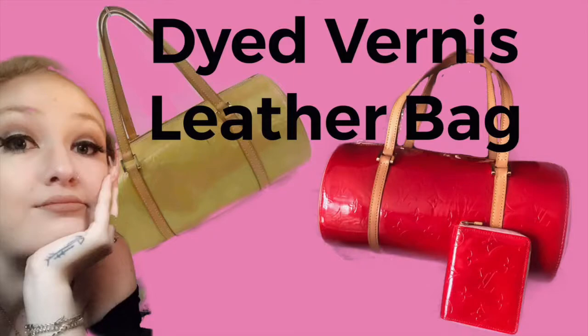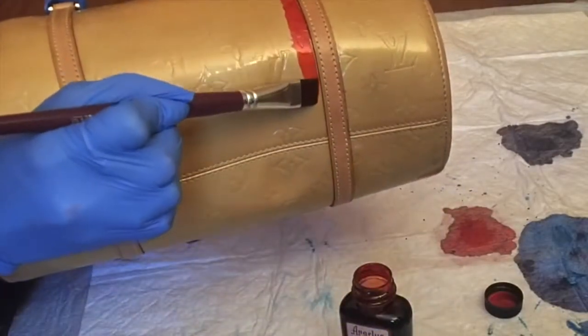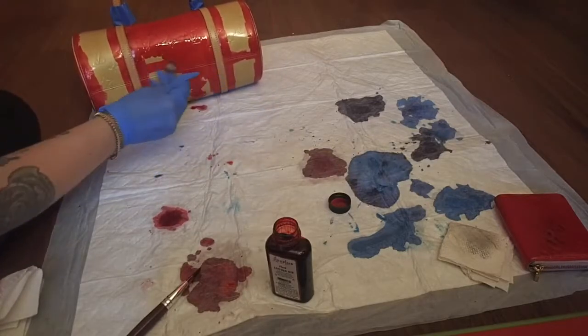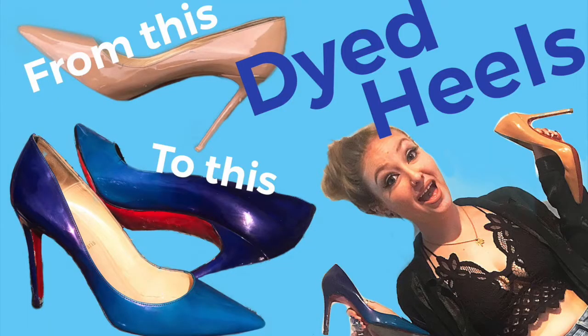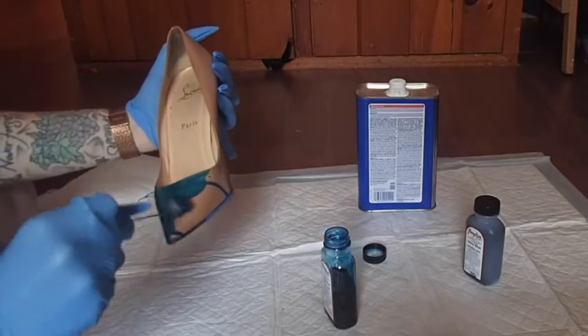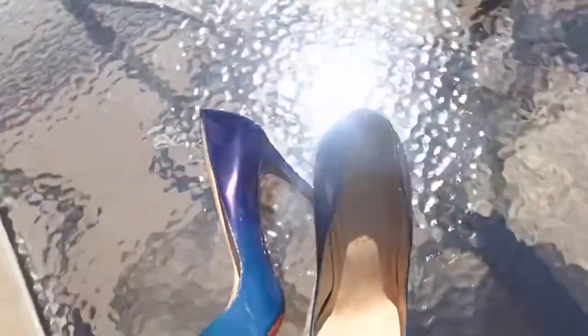The next thing is dyeing leather products to make them a different or darker color. I tend to do this a lot on items that are faded from yellowing in the sun or have dark stains and scuffs that won't come out. You can dye vernis and patent leathers — you may need a couple of extra coats to get the dye to soak in fully, whereas calfskin doesn't need as much. You can also dye heels and get really creative, using multiple colors to create ombre or paint-splatter effects. Always wear gloves and protect your surface, as this dye will stain everything.